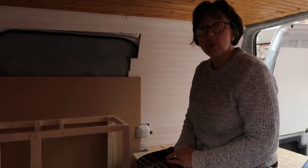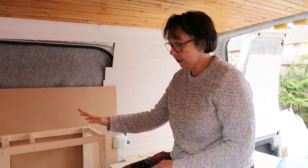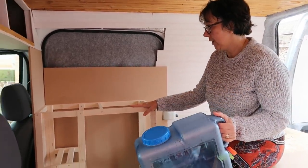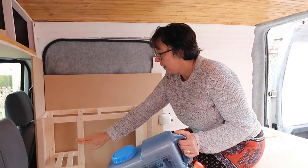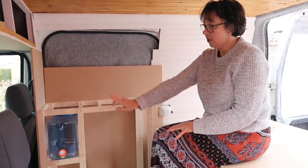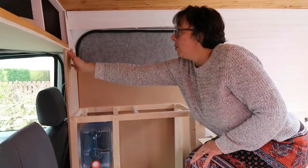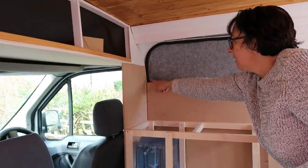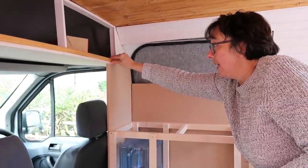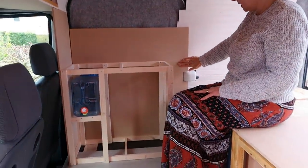Morning everyone, just a quick recap of what we did yesterday - focused on the kitchen. We have all of the carcass sorted out, so we got the correct size and height. We built in the shelf for the water bottle so it just protrudes slightly so she's got access to the nozzle. Got the backboard shaped in really nicely behind the driver's seat.